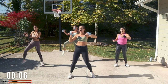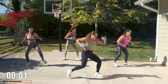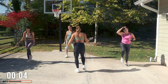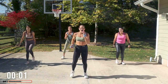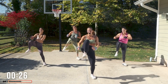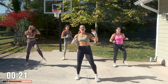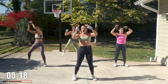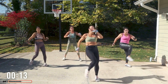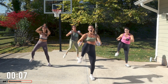Nice job. Boxer shuffle or march it out — you guys are doing great. This side: knee up, up, crescent, punch. Right here I drop and punch. That is so amazing, you look so good. Longer leg if you want to — that changes the ab effect.